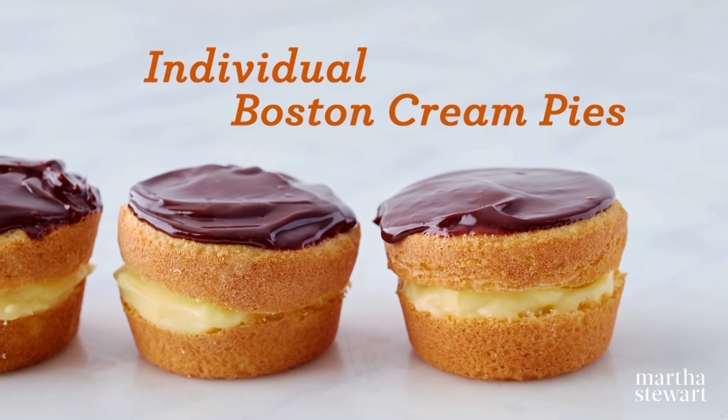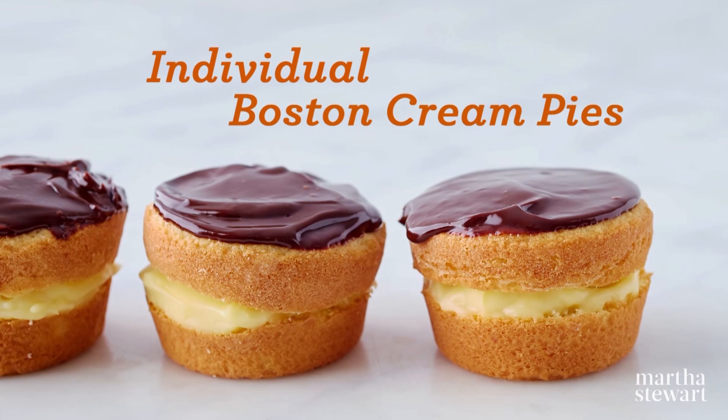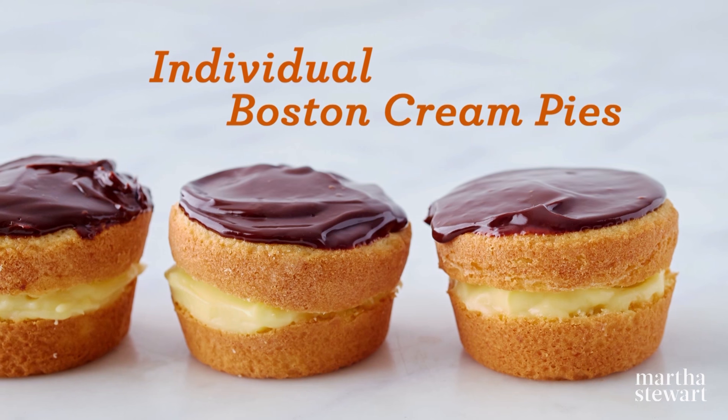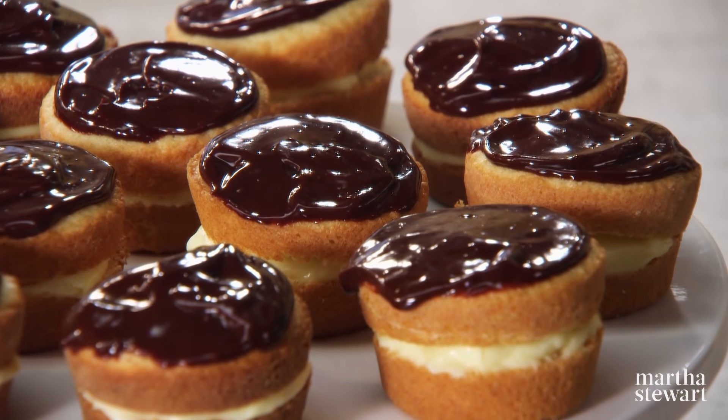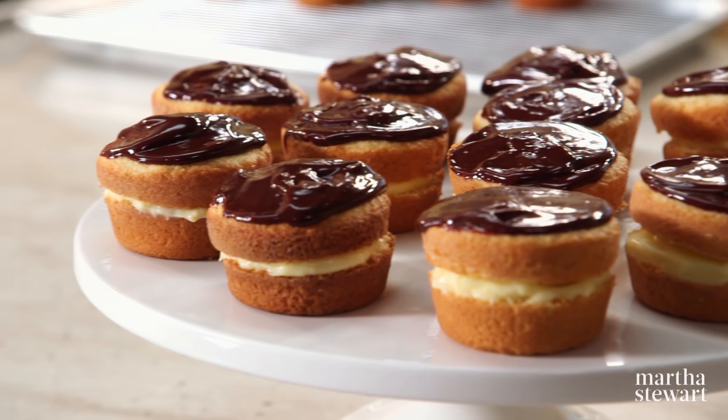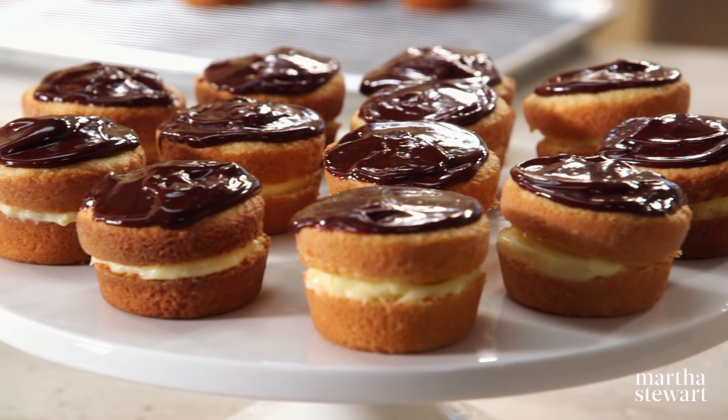It's no surprise that the official state dessert of Massachusetts is the Boston cream pie. With its luscious custard cream filling, moist layers of vanilla cake, and decadent chocolate ganache glaze, it's pretty irresistible. And today I'm going to teach you how to make a mini version.